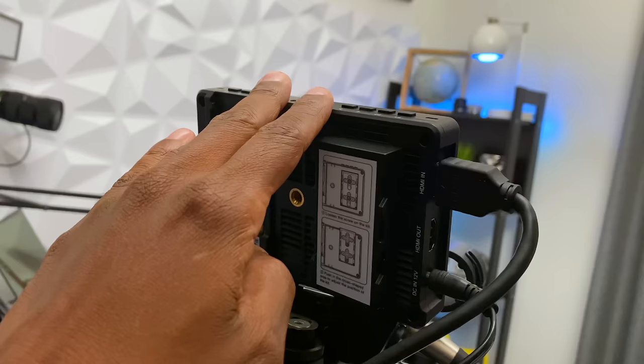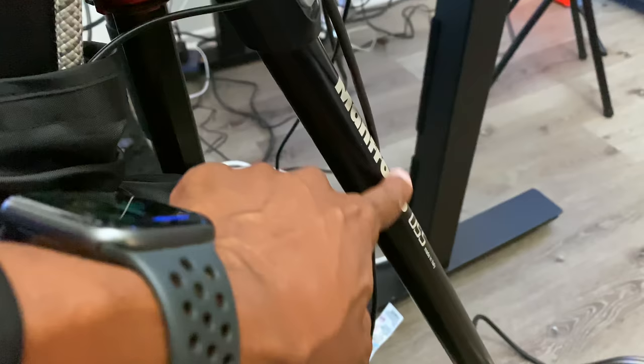Now let's get to the camera systems. This is my baby — the Sony FX3 cinema camera. On top of it is a Field Monitor that I use quite often. This is a Manfrotto 5500 series tripod — I really like this; in fact I just ordered the same base for my slider in there.